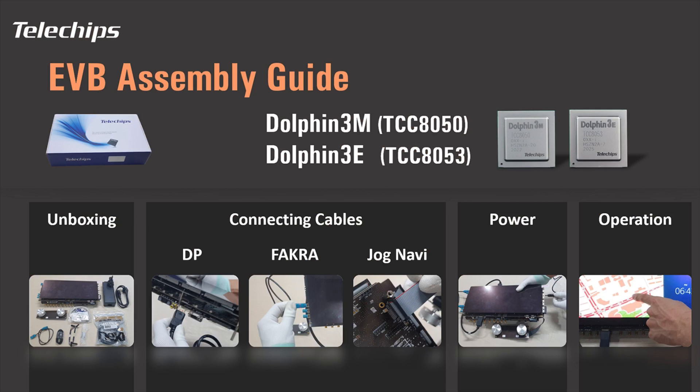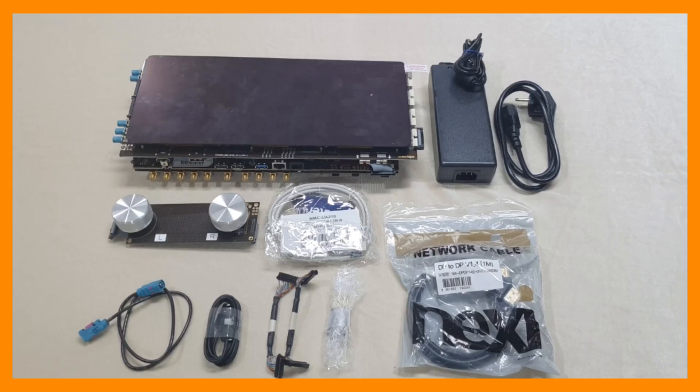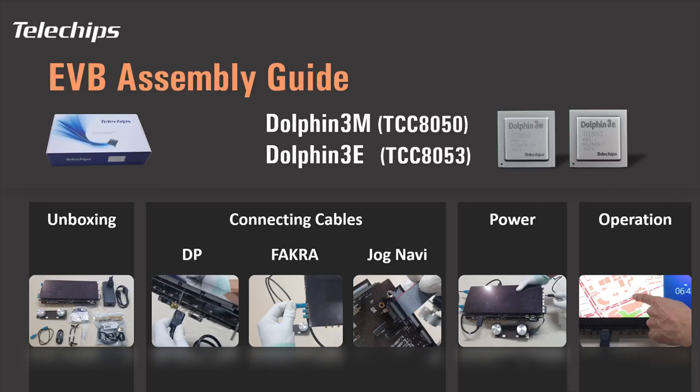Telechips welcomes you to using the Dolphin 3 EVB. The EVB package contains an evaluation board with touchscreen, cables, and more. Let's unbox the Telechips EVB package.